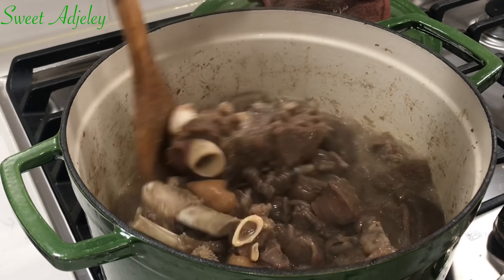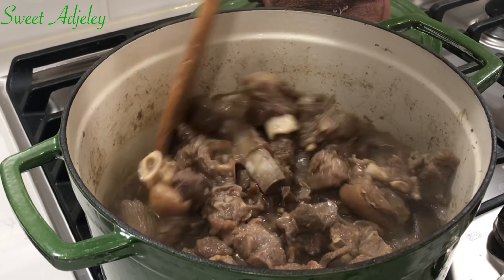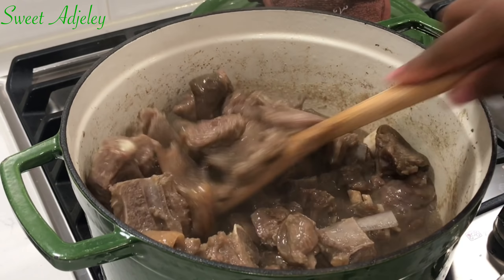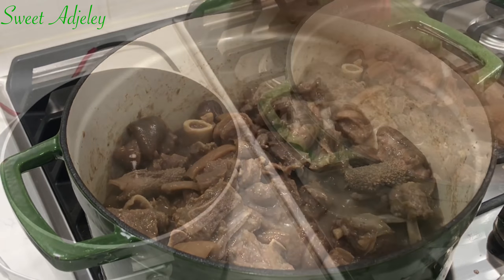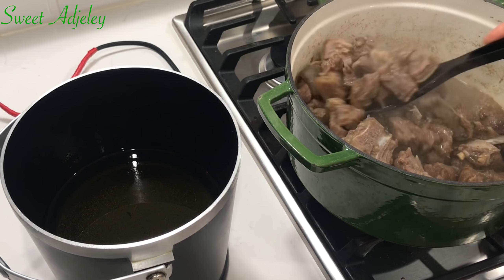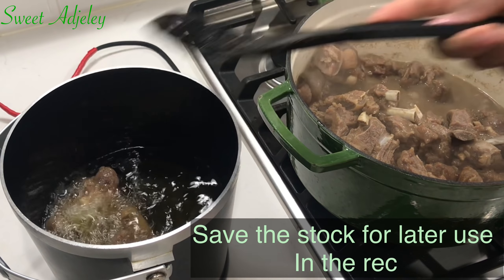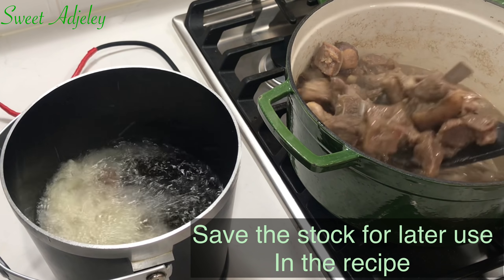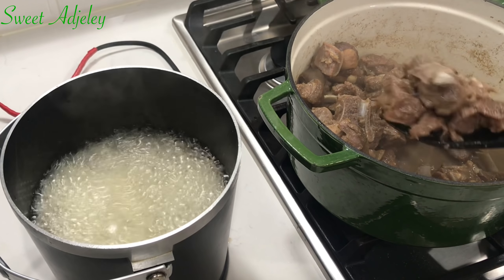Let's go check on our goat meat. It is looking good. So I'm just going to check the tenderness to see if it is ready. And it is just perfect. So I'm going to go ahead and fry this in some coconut oil, which will infuse its flavor into it to make it taste absolutely delicious. You may bake it if you prefer.